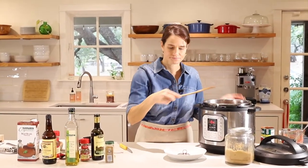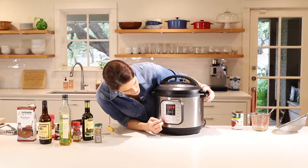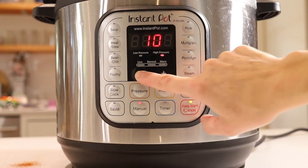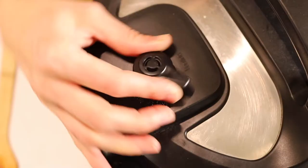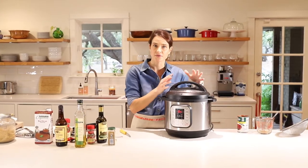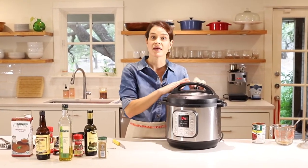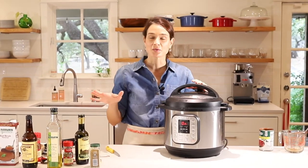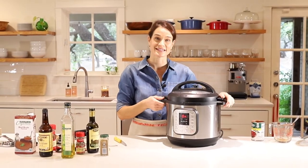Now we're going to pop the lid on and lock that into place. Turn off the sauté function and turn it to manual — 10 minutes. You can adjust the time here, and you can see it's on high pressure. Turn the knob from venting to sealing, and that will hold in the pressure. It'll take about 5 to 10 minutes for the pressure to build up, and then it's going to cook for 10 minutes. So total, this will take maybe 15 to 20 minutes. While this is cooking, I'm going to clean up, get some bowls out and some fixings like Fritos, cheese, and sour cream to put on top.